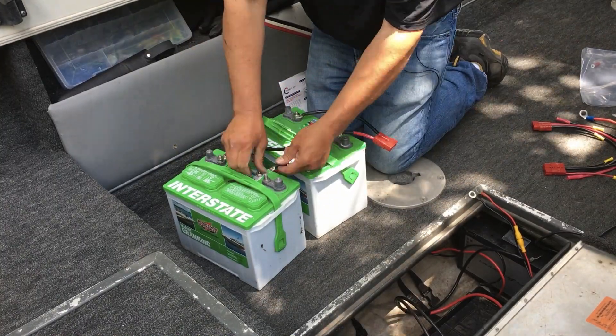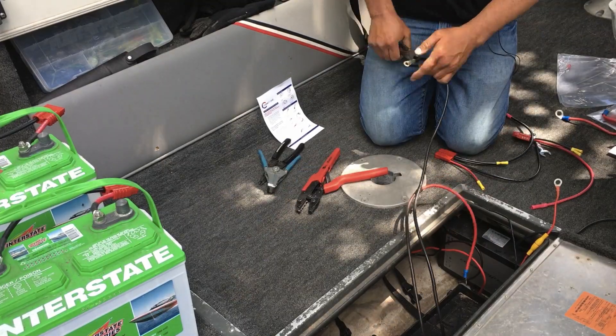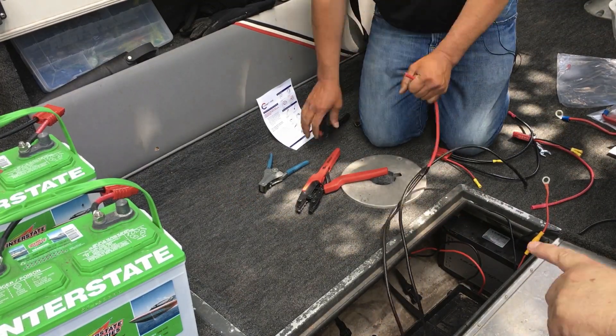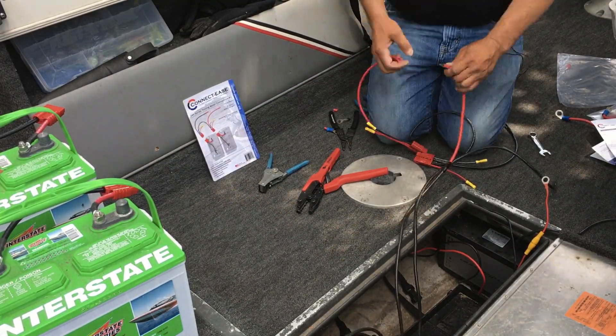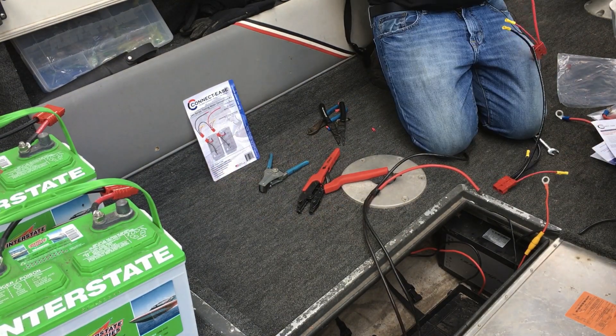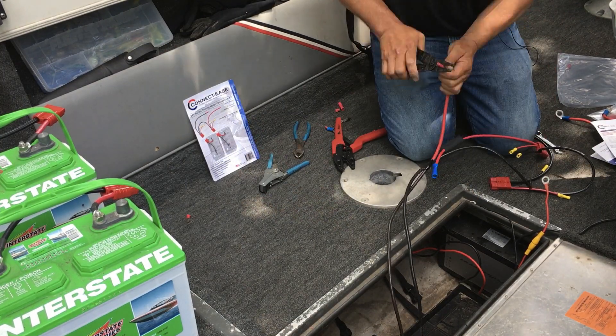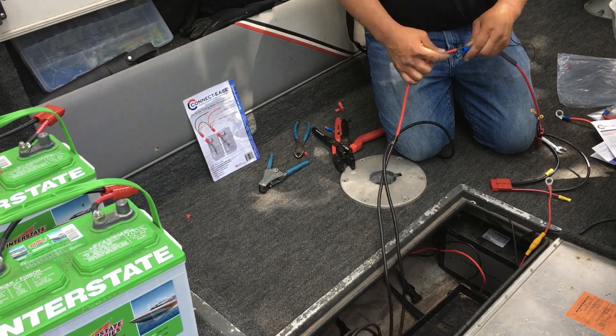What this does with these quick connectors is give me the ability to easily test individual batteries if I'm having issues, by simply unplugging the connector, plugging that tester in, and hooking on — versus having to unhook a jumper wire to get true 12 volts. I can isolate batteries that way.